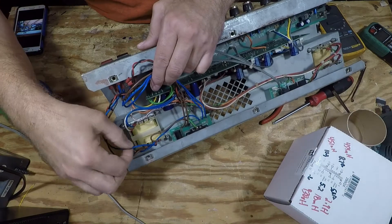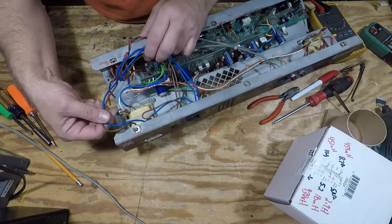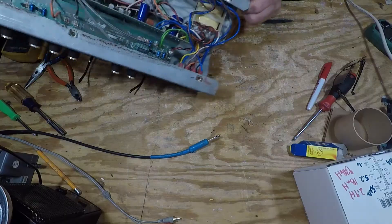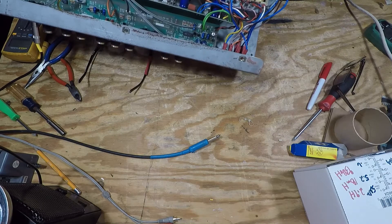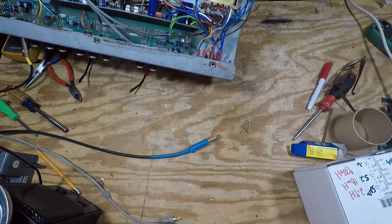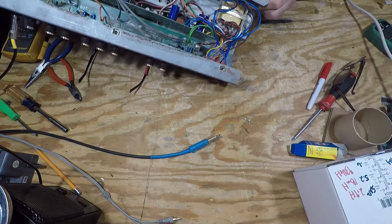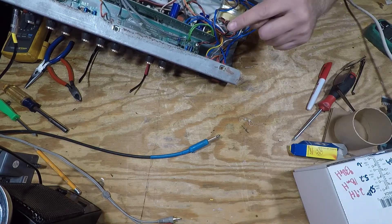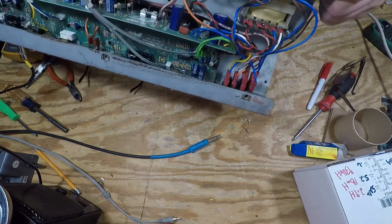The next two wires are blue on pin 3 and brown on pin 5 — these come from the power switch. Looking at the secondary, in testing this I noticed that whoever worked on this before had the power switch and the standby switch installed upside down. I had to take them out and put them in right. I also didn't trust their wiring, so I double-checked it and confirmed the wiring code is correct. That is the correct wiring for the standby.